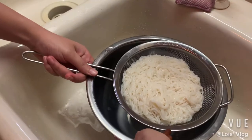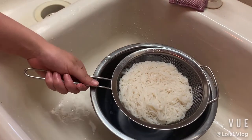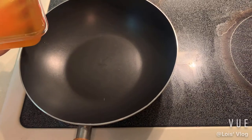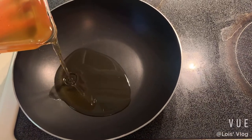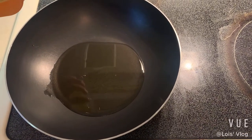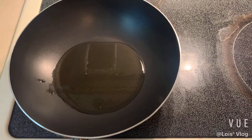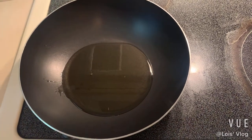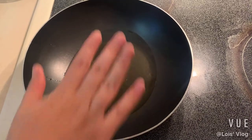Now we're going to pour some cold water over the noodles. Meanwhile, let's go cook — add the oil to the pan and let it heat up.